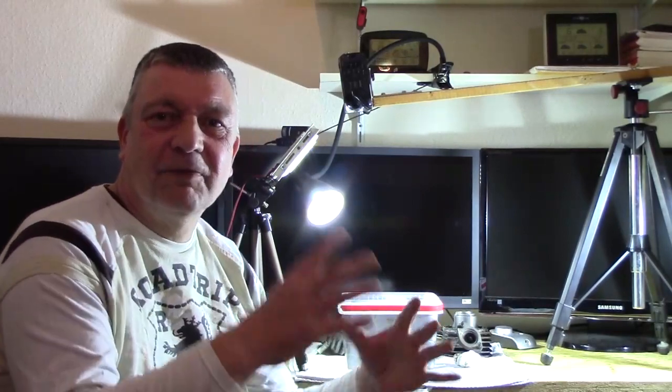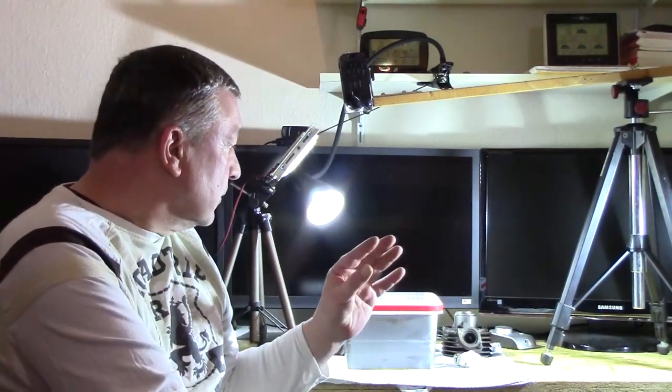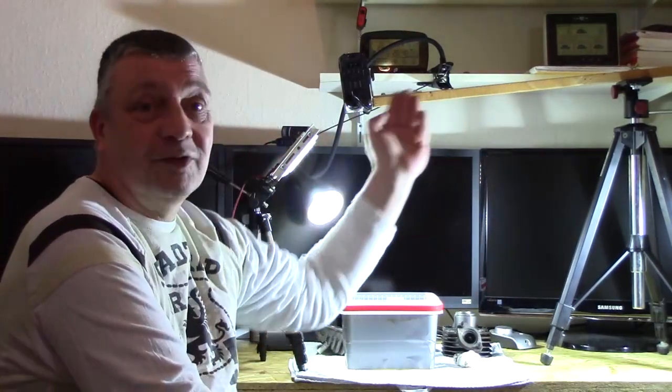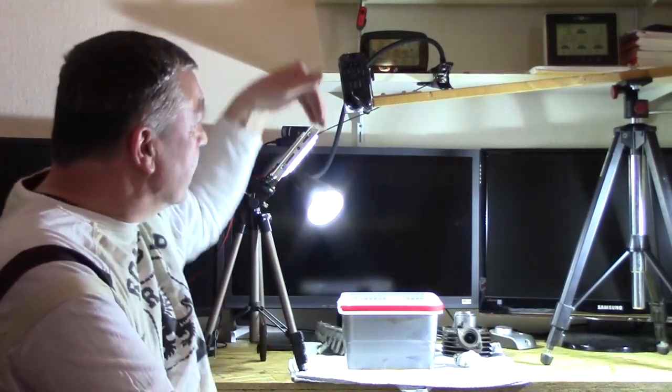Sicher habe ich wieder einen Haufen Licht aufgestellt, aber für solche Sachen — im letzten Video hat es ein bisschen an Beleuchtung gescheitert. Obwohl so viel Licht an war, war es irgendwie falsch aufgestellt. Ich glaube, diesmal haben wir es besser getroffen. Ich bin froh, dass ich das Teil gebaut habe, dass wir direkt so runterführen können — das ist wirklich Gold wert.